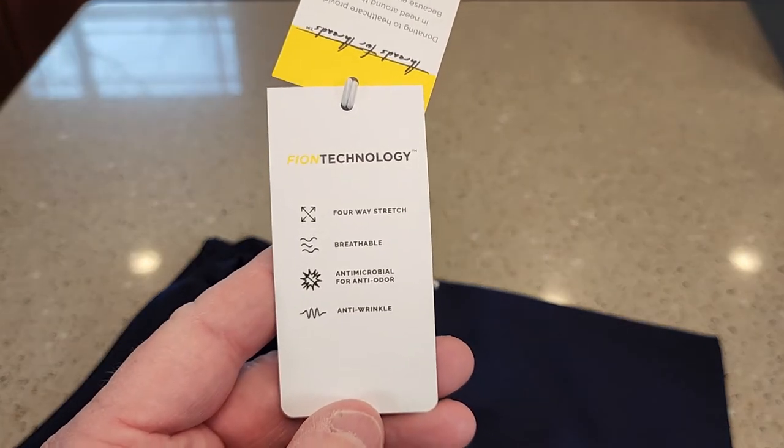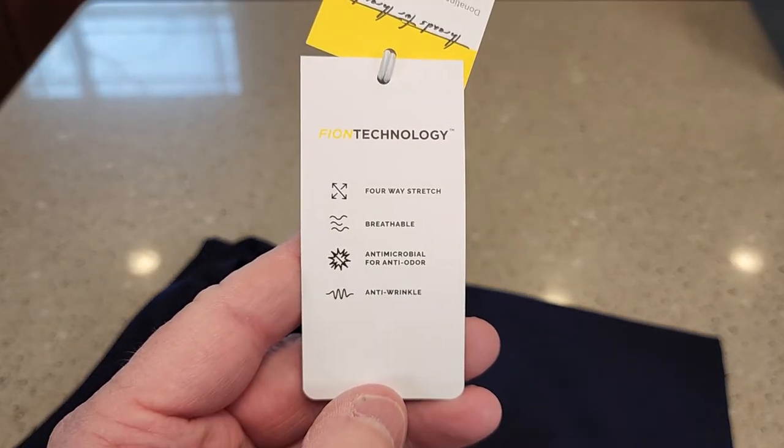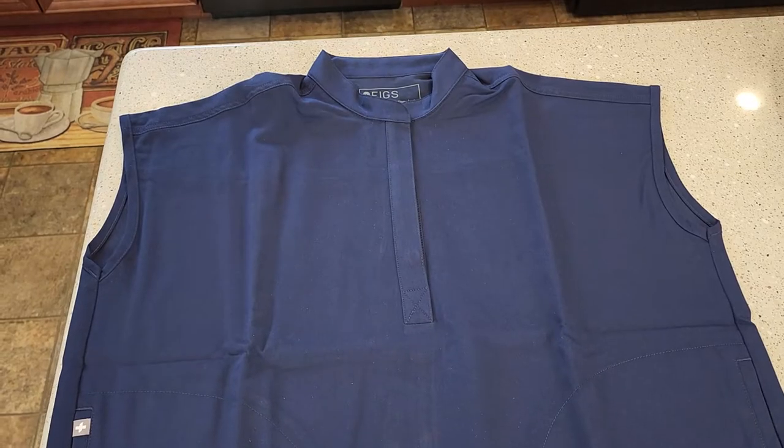The tag says it's got four-way stretch, breathable, antimicrobial, and anti-wrinkle.